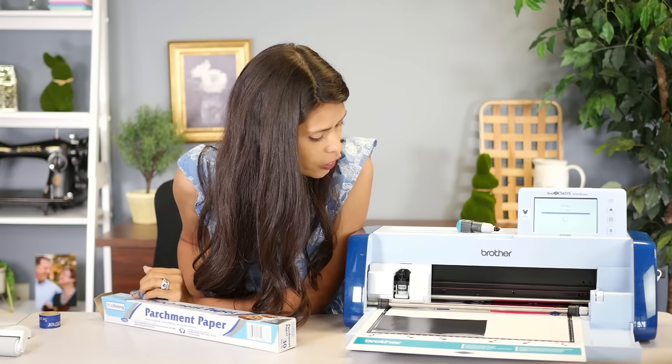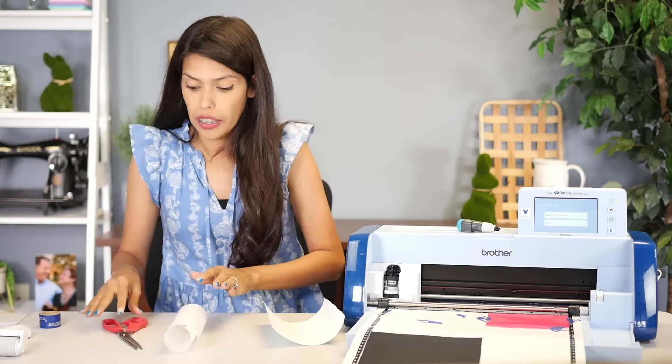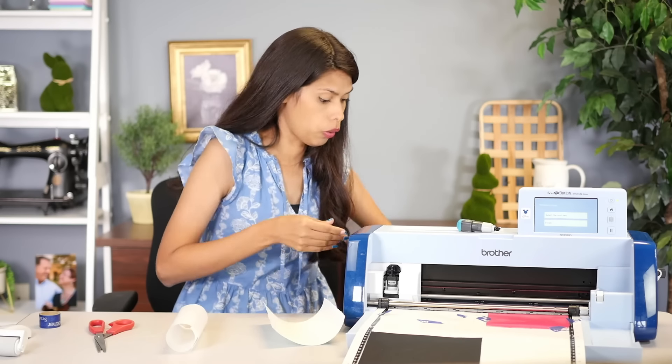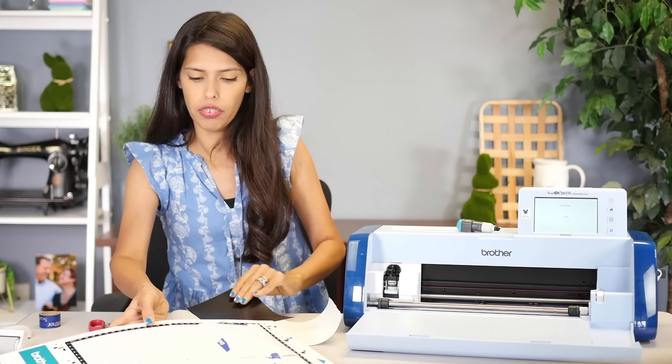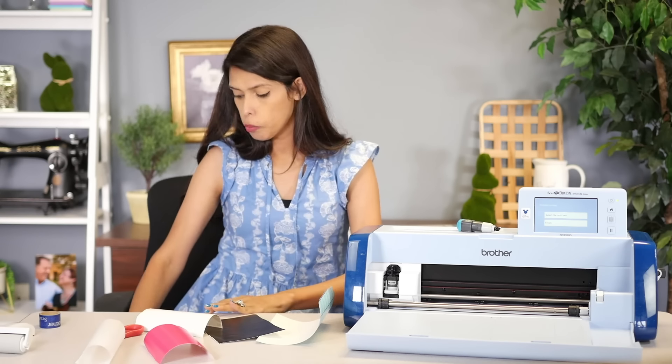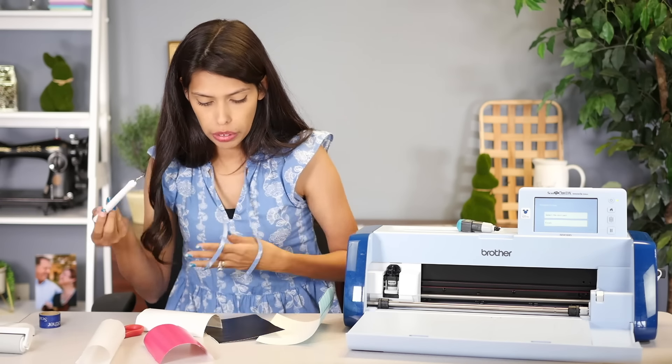There she goes. I've done this once before and it did work. Now again, it has been a while, so I'm hesitant. Let's unload our mat, take our vinyl off the mat. I'm just going to weed my vinyl like I normally do for this hack — nothing special, nothing crazy. Just weed it like regular.